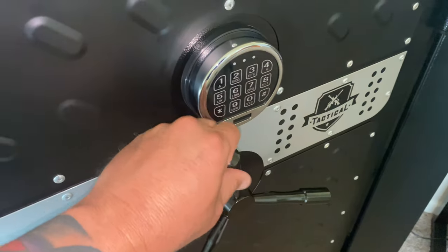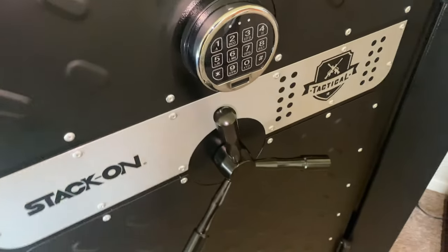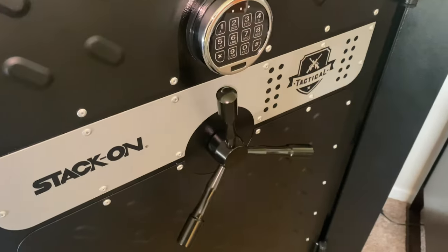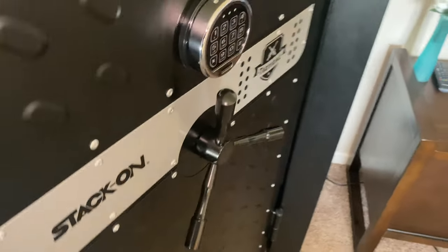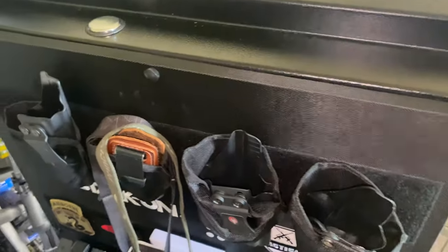These handles right here are removable — if you're going on travel and want to take it with you, you can do that too. Also, this safe is rated for 30 minutes of fire protection.